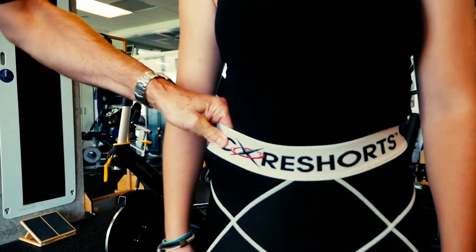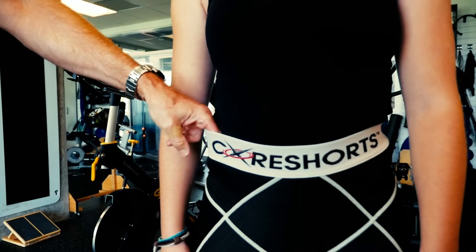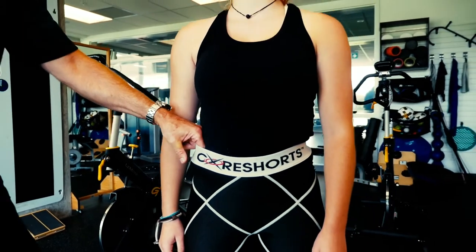So that's a perfect fit — and this is a small right there. Bella weighs 130 pounds and she's 5'4". So that's great.